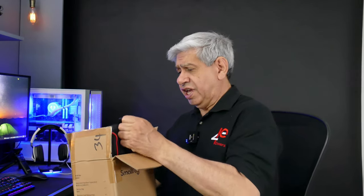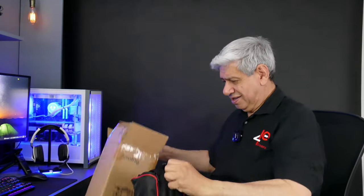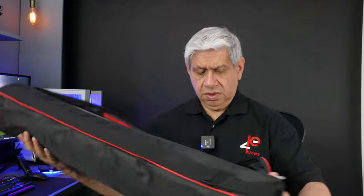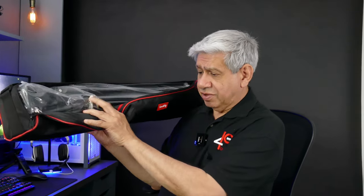It's got a nice, strong case, it looks like. Well, it's got a nice carry case to it — it's a SmallRig. I'll open this up and we'll see what's inside. It's got double zippers, that's always a good thing. So as we open this thing up, it's inside of a plastic bag right now — I'll be removing that once I get it out.